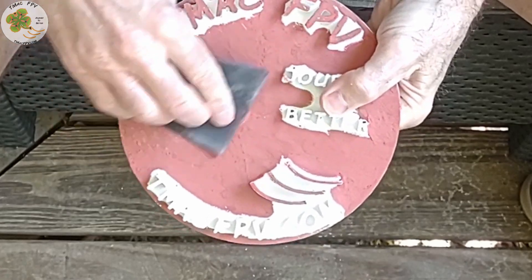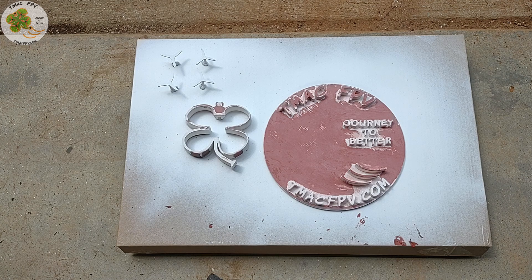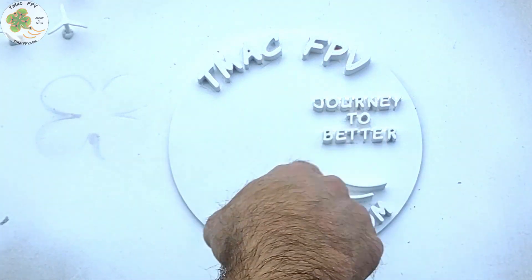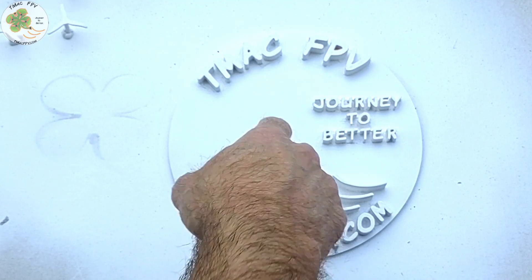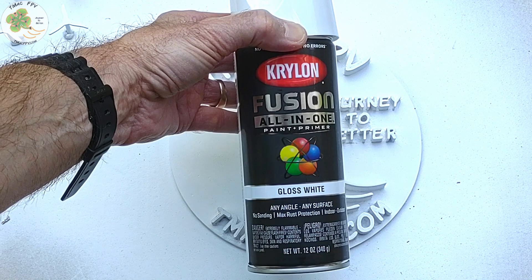I then sanded the putty down to a smooth finish, and now it's time for more primer! Then we're going to apply the top coat of white for the background to the logo using Krylon Fusion all-in-one gloss white, which is great for adhering to plastics.